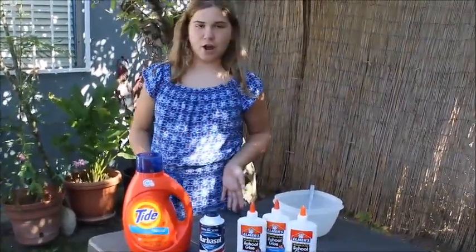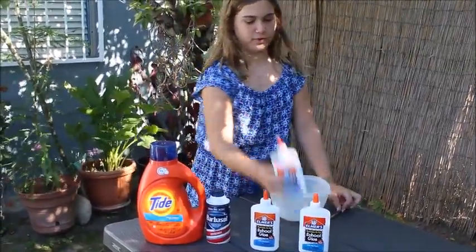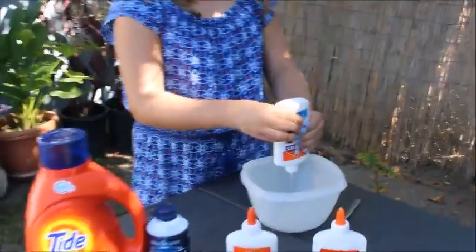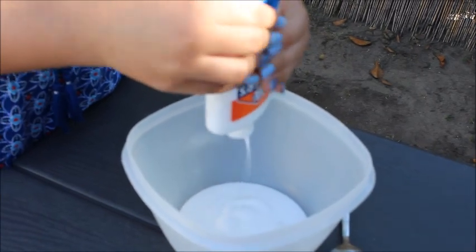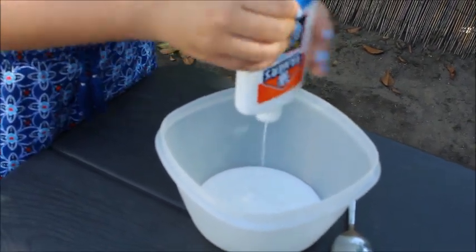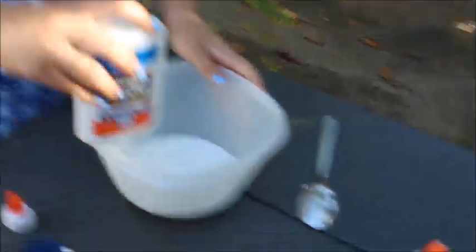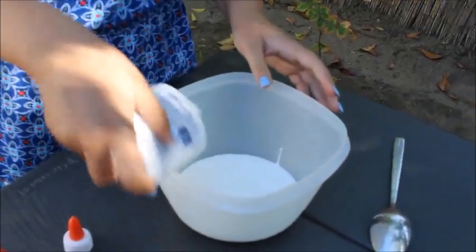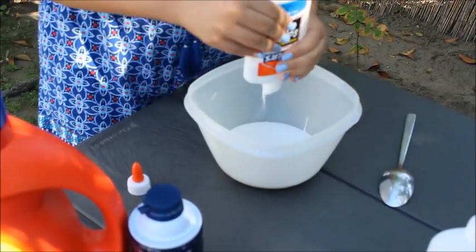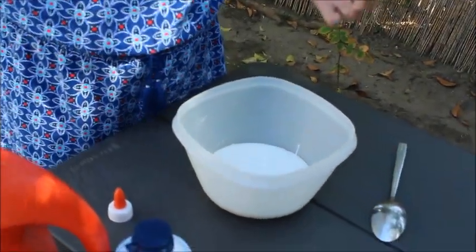Hey guys, we're at our house now and we're about to make the slime. So we have our bowl and the spoon, our Tide, our shaving cream, and our glue. So first, we're going to pour one of our glues — if I can open it. So you're going to put the whole thing? Yep. Should I put two in there or just this one? There's still some that's really annoying and I don't want to get it on the table. So let's do one more — we'll do about half of this one. That's probably good. And if it's not enough, we could obviously always make more.